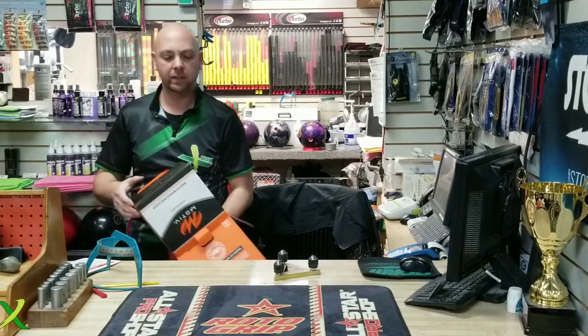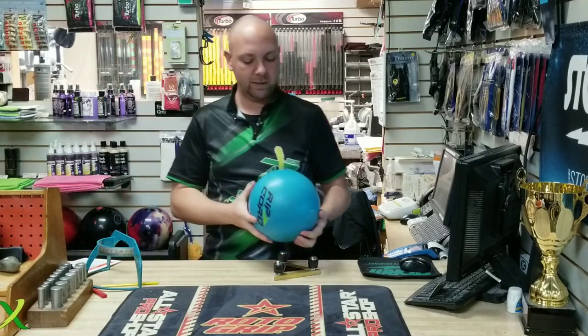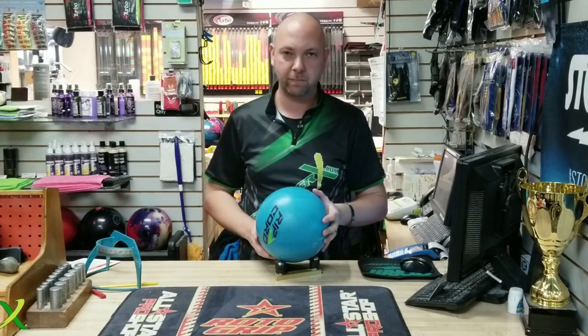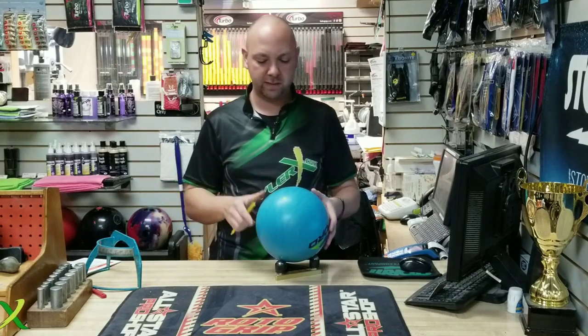I can't stand it when they put the bag and the ball upside down, so when you pull the bag, the ball comes out of it. Now you've got to dump the box over. Most companies do that — I'm not really sure why, or they get twisted in the box somehow.